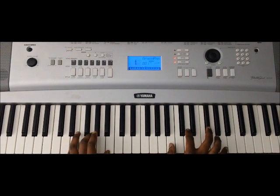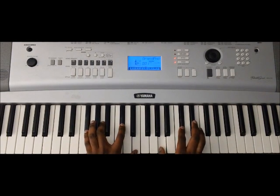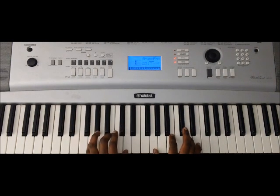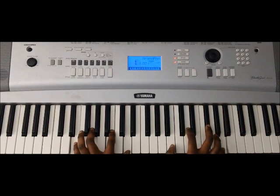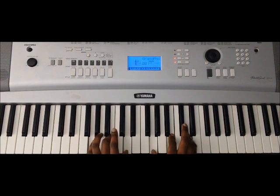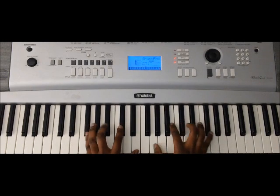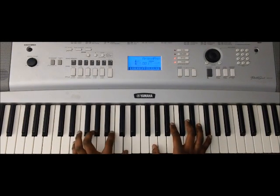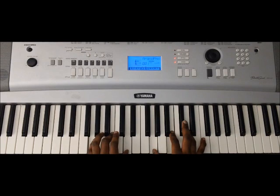So one more time from the top — F# to A. And then when we roll this F# minor seventh right here, we go from the E to F#, and then we resolve to D, and the pinky. So one more time. And we play that twice, and we go down to the E again. And that's the progression.